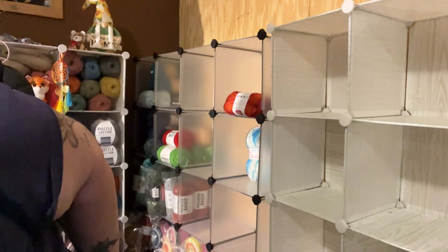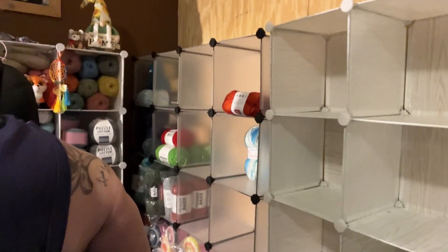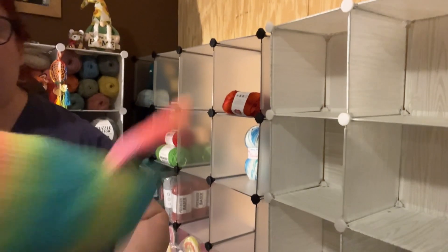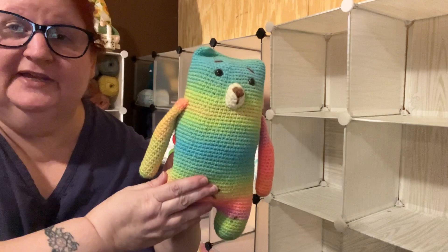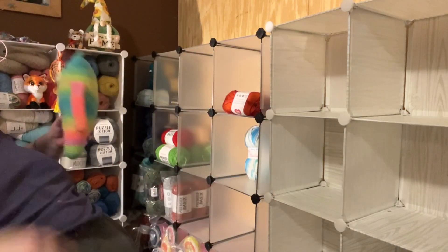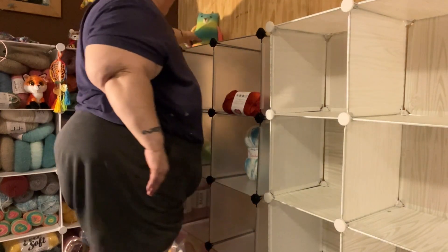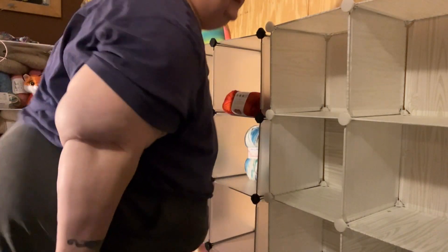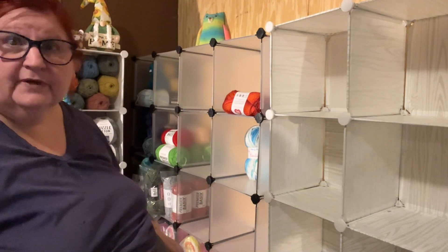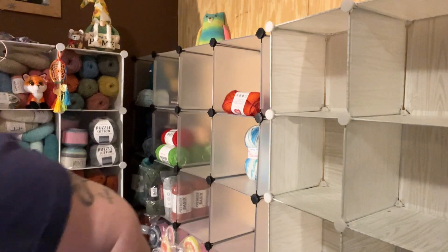I do have to put my babies back up. I got them in this box behind us here. And here's my beach bear — isn't he pretty? I'm going to put him back up. Put him right here. I don't know if y'all can see that — y'all can see a little bit of him.